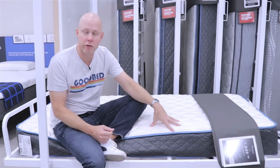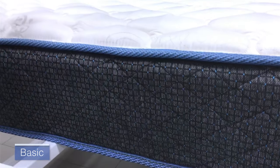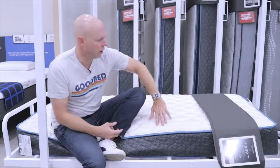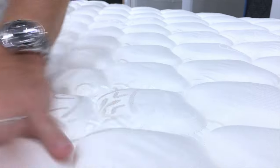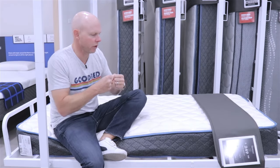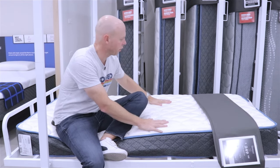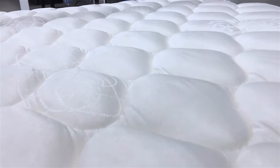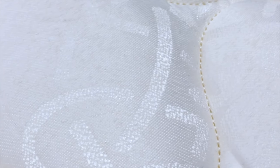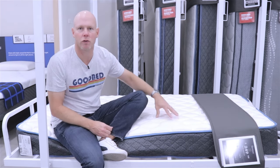We're going to start with the entry-level model, called the Basic. The Basic is an 8¼-inch mattress with what we would describe as foam over connected coil construction. It has a damask cover with a fairly tight quilt pattern. Damask is a more tightly woven material, so there's going to be a little less stretch than a knit, for example. The combined effect of the quilt and cover adds a lot of surface firmness to the top of this mattress, though the quilt itself does add a little bit of cushioning as well.